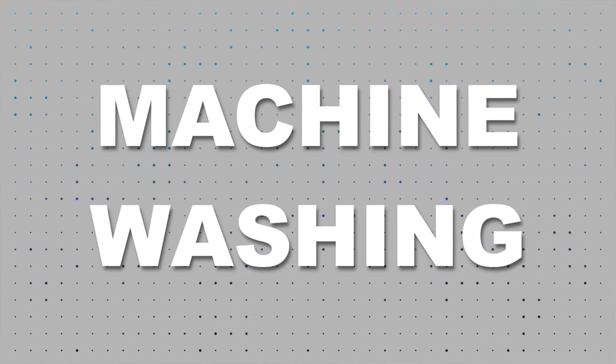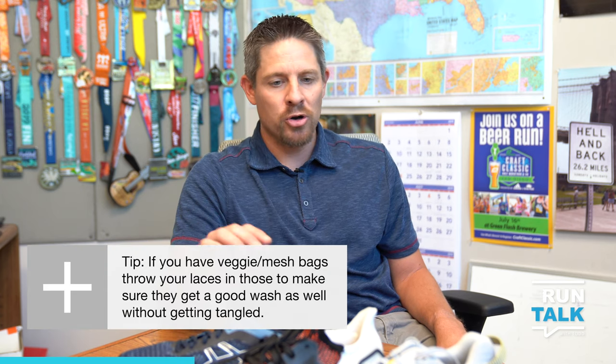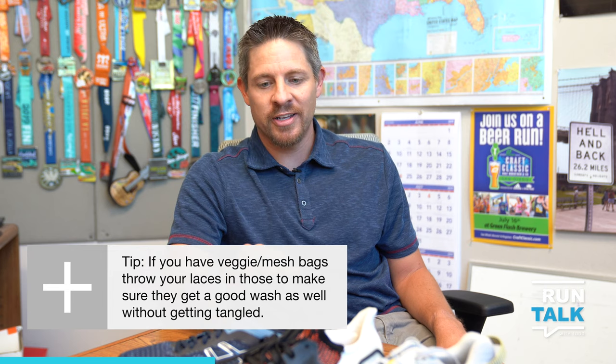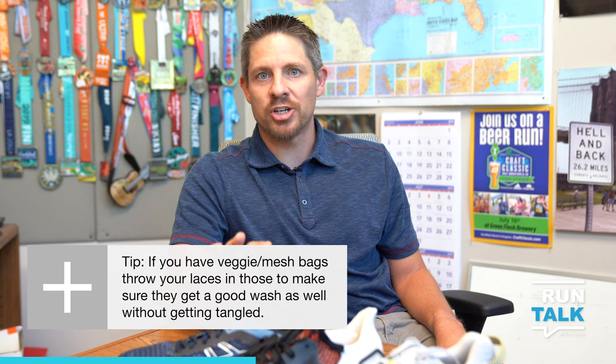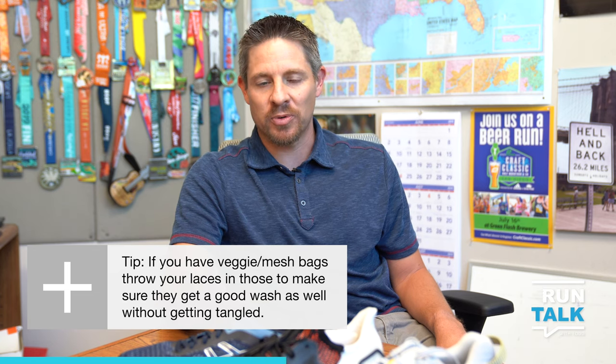If your shoes are a bit dirtier and you need to wash them, they absolutely can go in the washing machine. I'd recommend taking the laces out first so it really gets in there and gets the inside of the shoe clean. Again, don't throw it in the dryer. Normal detergent, cold wash — should be absolutely fine.